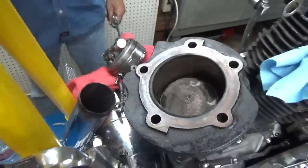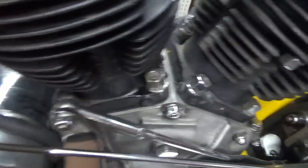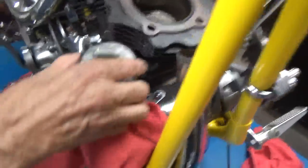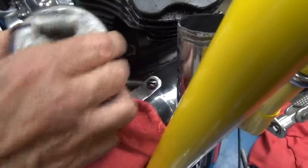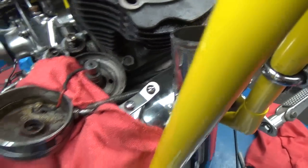To get the cylinder off, I have to take all four base nuts off and then the cylinder will lift right off. On this side, this is where the ignition circuit breaker is right here. So by removing the clip that holds it together and going like that, I can access that nut.